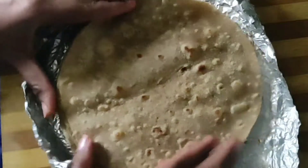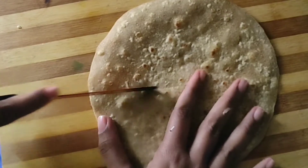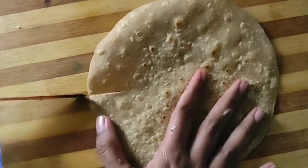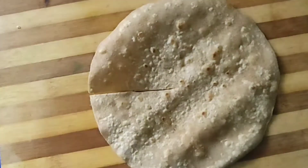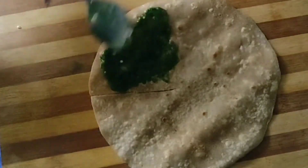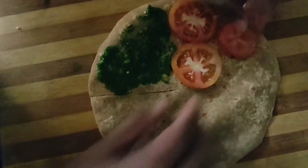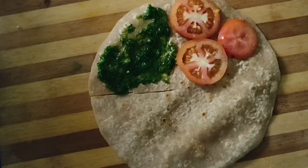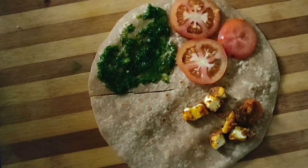First of all, we need leftover roti. If you have leftover roti, you can use them here. You need to cut one-fourth of the side. Green chutney is available in all of our homes, so we need to put green chutney on it. First I'm applying the green chutney, then I will put some slices of tomato. I have cut the tomatoes into a lot of slices, and after that I have added paneer — I tossed it in a little bit of sauce.